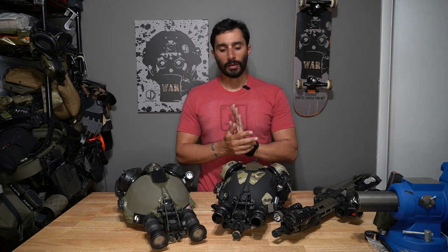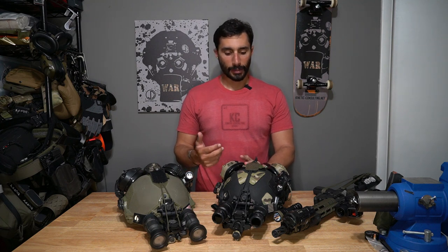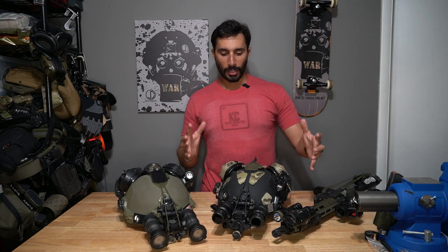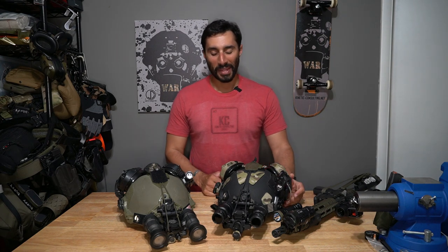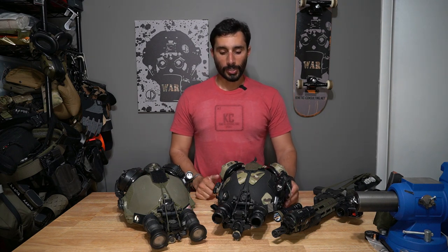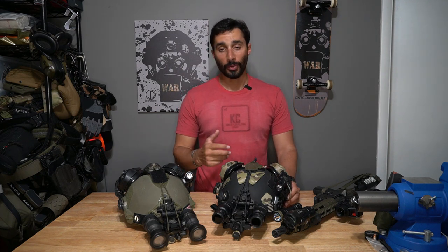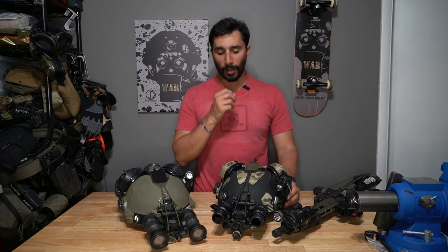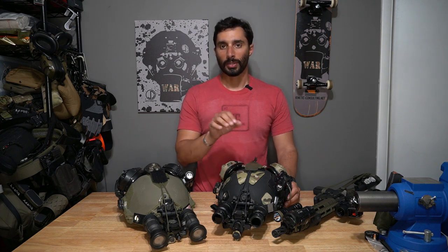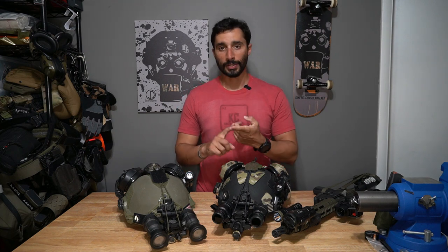Today let's talk about what to do with night vision once you purchase it. A lot of guys purchase their stuff, get all excited, put it together, take pictures of it, and that's it. They miss out on the fact that you could use this stuff every single day. Think about how you practice, and how much time you could put into these off the range versus on the range. There are a couple different things you can do — one is dry practice.